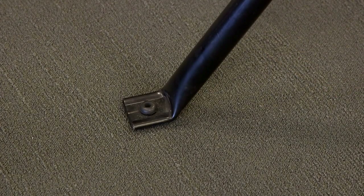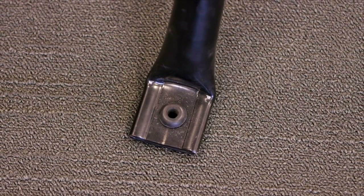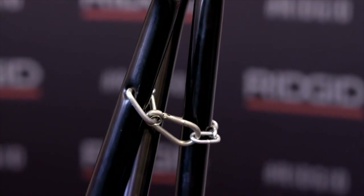If the jack screw cannot be used, each of the feet have a hole that can be used to bolt the vise to the floor. Towards the bottom of the rear leg, a rugged latch and a chain easily secure the legs when transporting or storing.